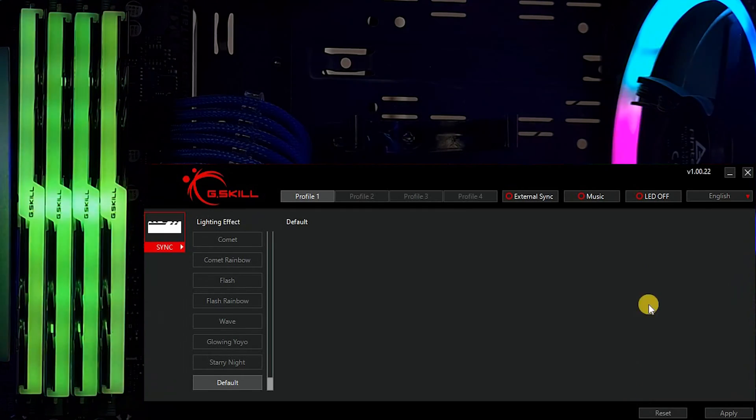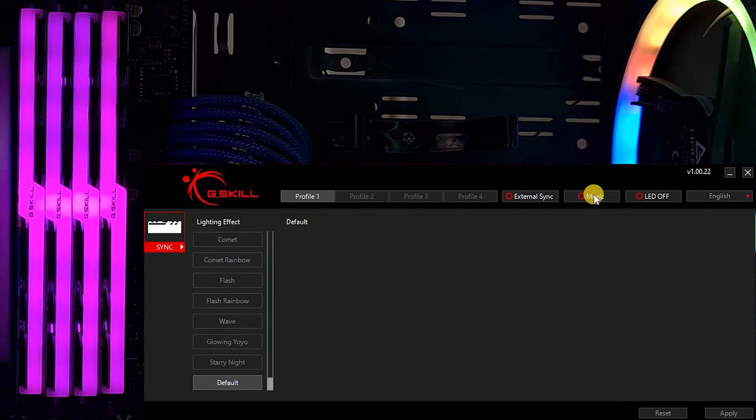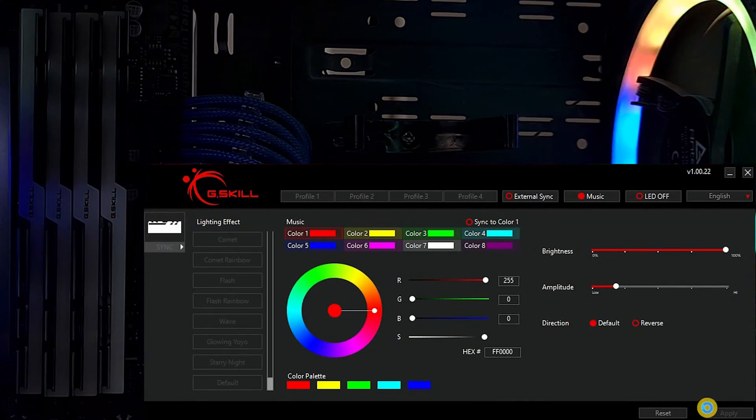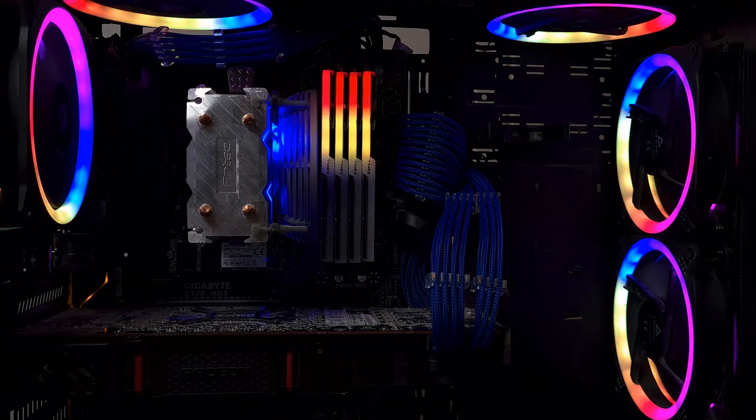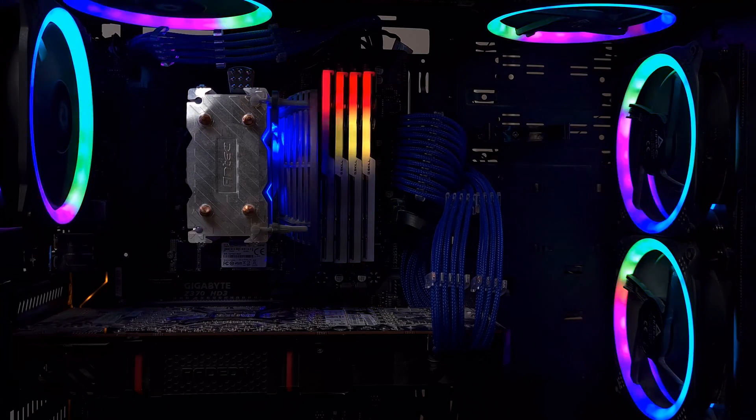Now let's move to the music effect by selecting Music and clicking Apply. The light will turn off, but when you turn on the music the lights will react accordingly to the beat of the music.